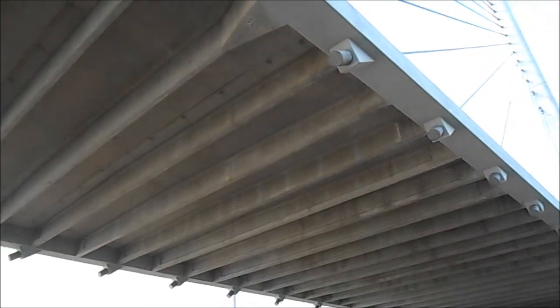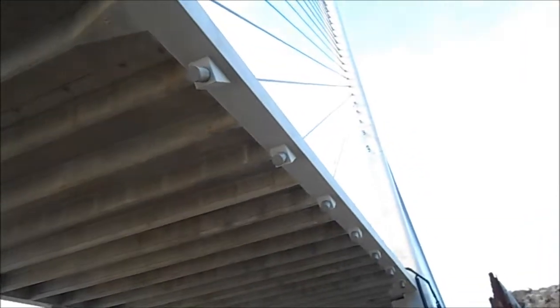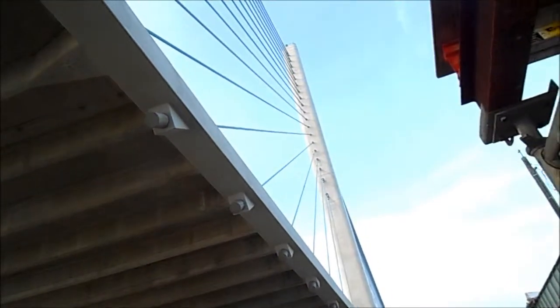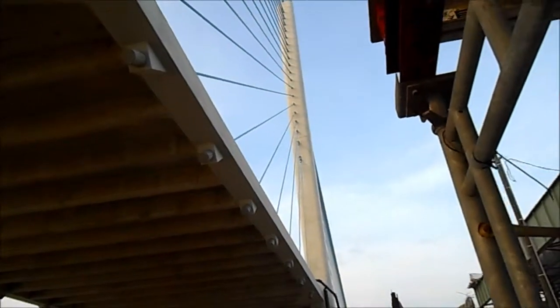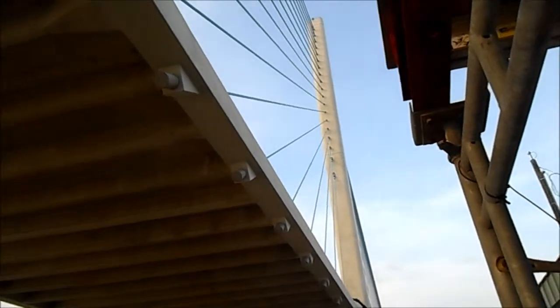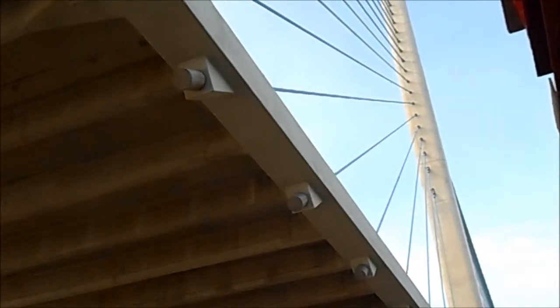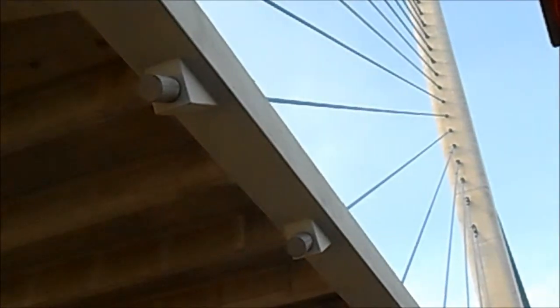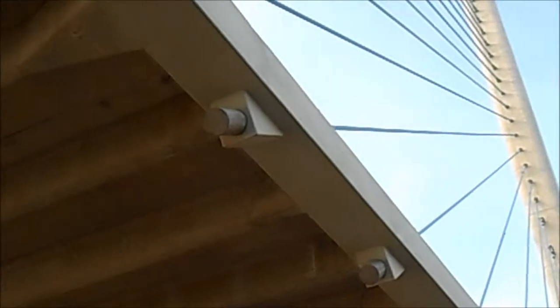You see the bridge from the bottom, and now you see the cables — the supports. This is how it supports. That cable right there goes right to the bottom of the bridge.